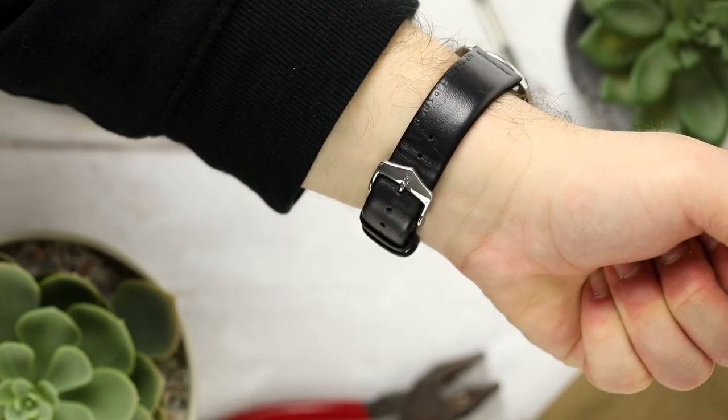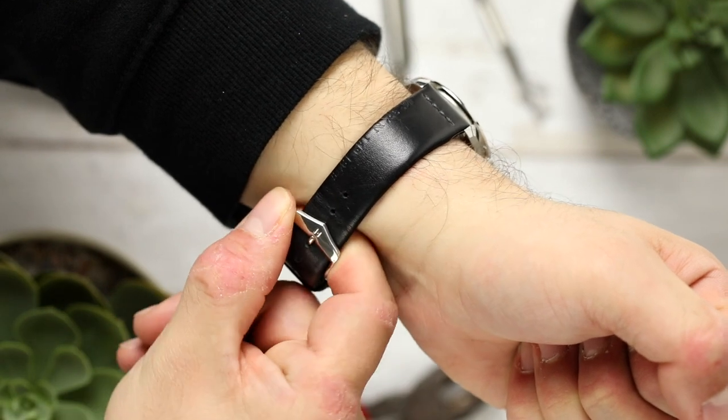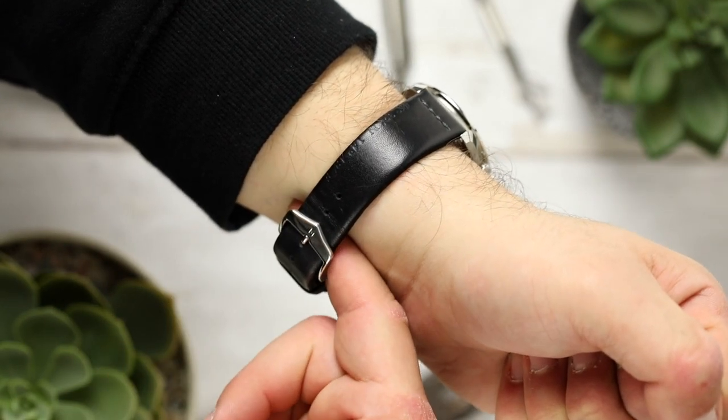A good rule of thumb is that you should be able to slide your index finger between the clasp and the wrist, but you shouldn't be able to move your finger around.